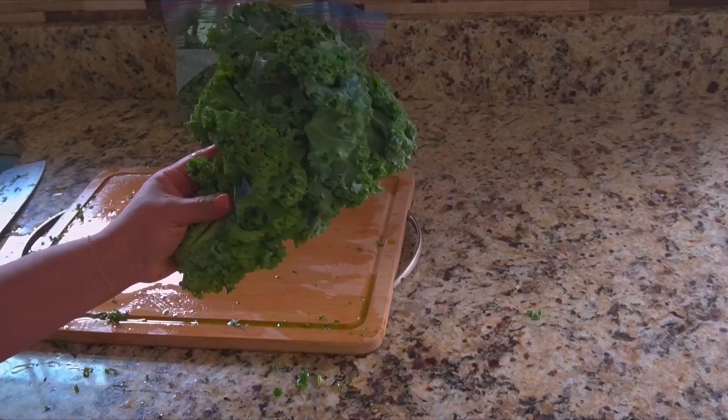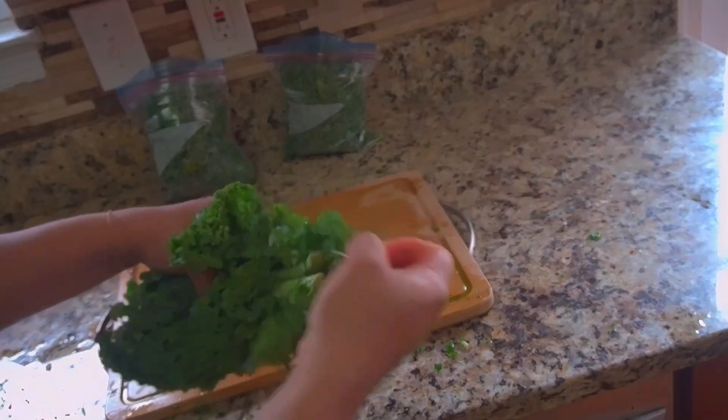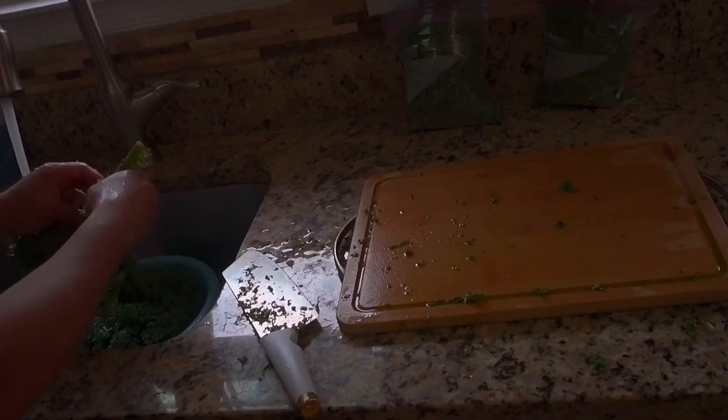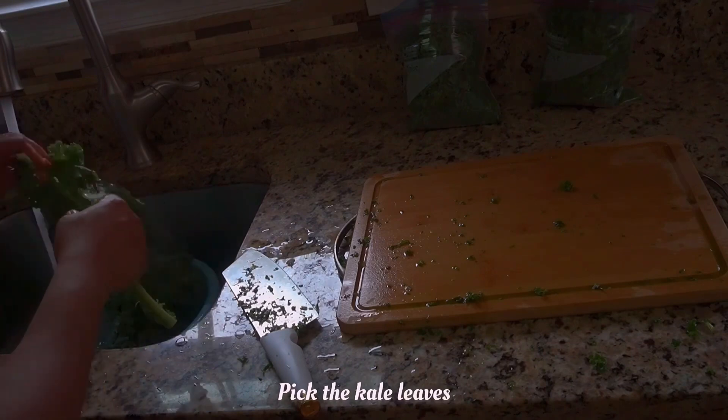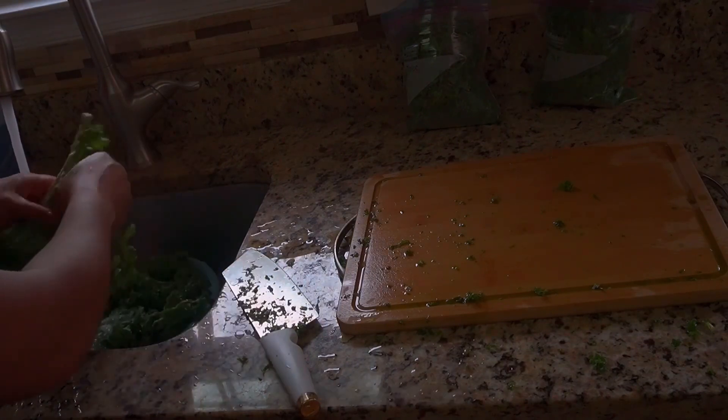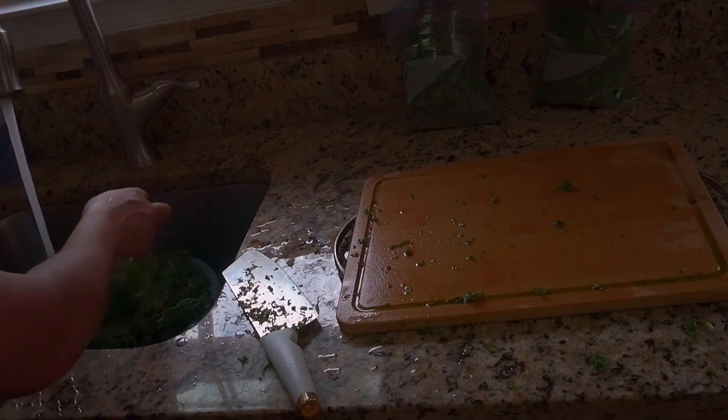I will continue doing this. I try to pick the leaves — the hard stem part, I take it off. It's as simple as that.